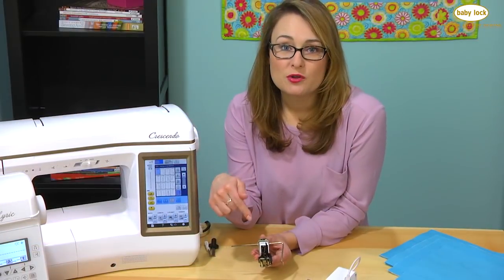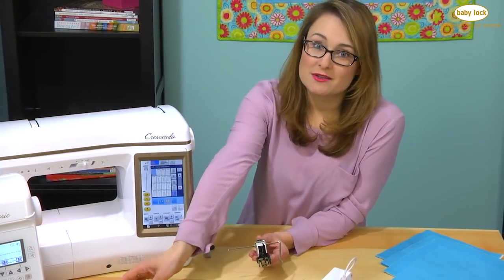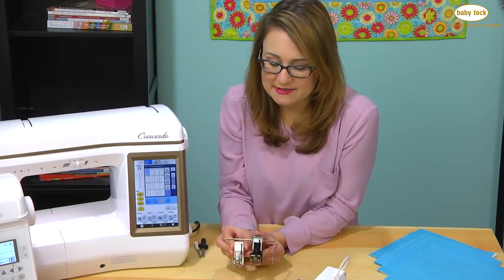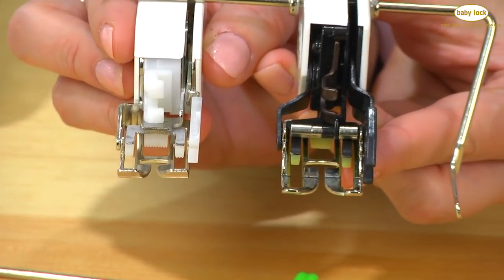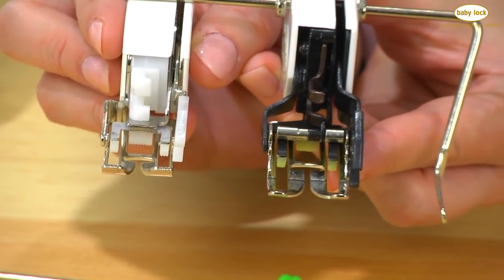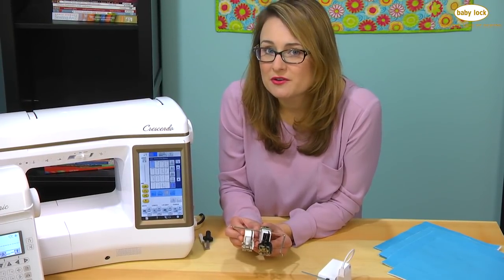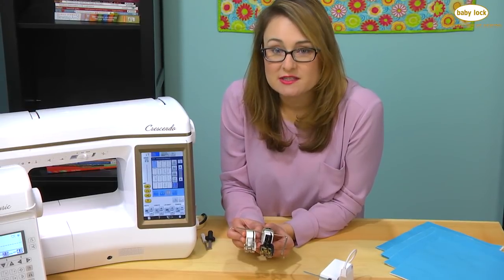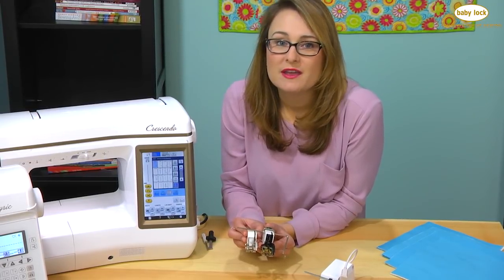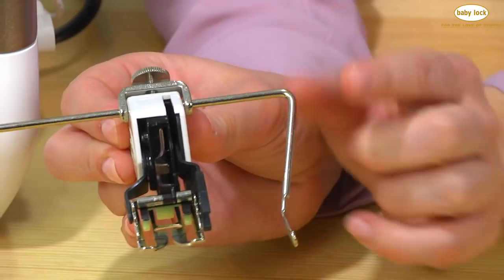One other huge benefit of the deluxe walking foot versus the standard walking foot is the width. If we compare the two feet side by side, you'll see that the sole of the deluxe walking foot is quite a bit wider than the standard. That gives it the ability to make more points of contact with the feed dogs on the underside of your fabric, which is necessary for those directional stitches. So you've got a nice wide sole for perfect feeding of decorative stitches through the machine.